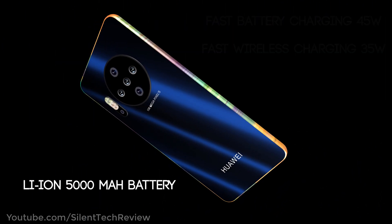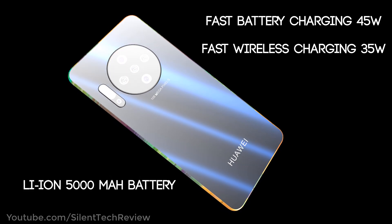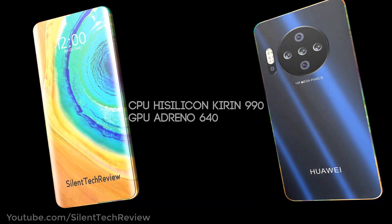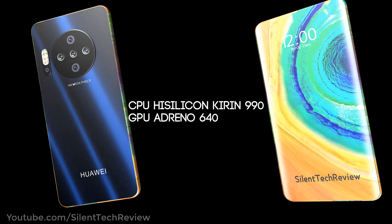Lithium-ion 5000mAh battery with fast battery charging 45W and fast wireless charging at 35W. CPU: Kirin 990, GPU: Mali-G76.